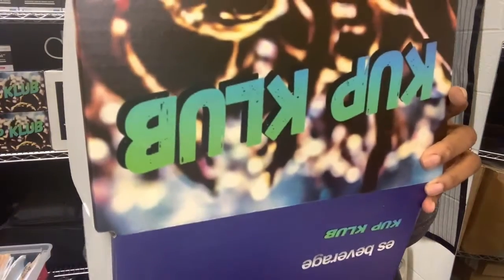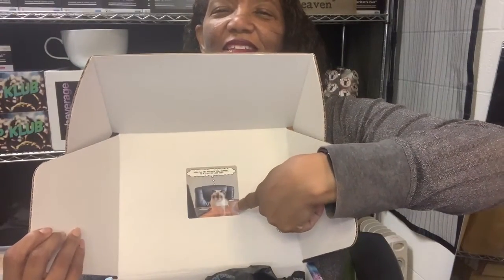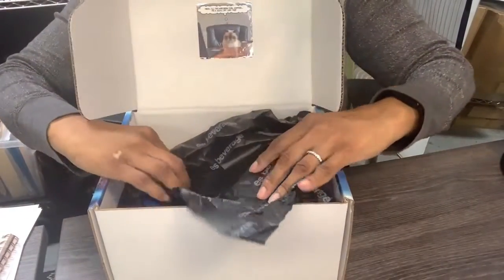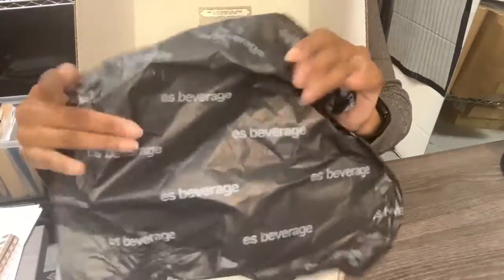We open the box and the first thing you see is a cat at an office with his coffee. And it says, 'I'll try Writer's Fuel Coffee. I'm a cool cat like that.' Inside, you see we have our very own ES Beverage tip to paper — très fancy.